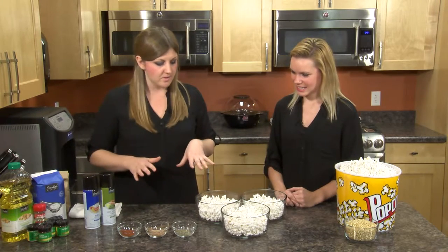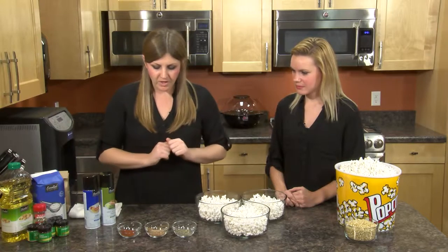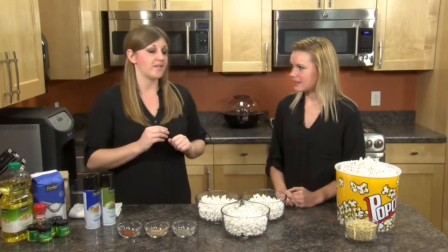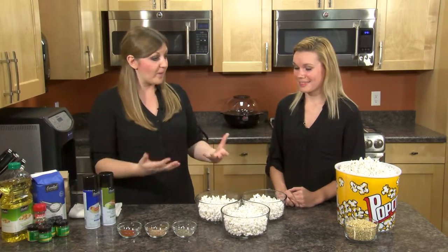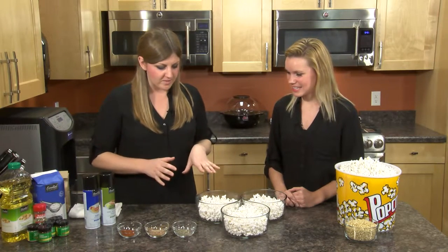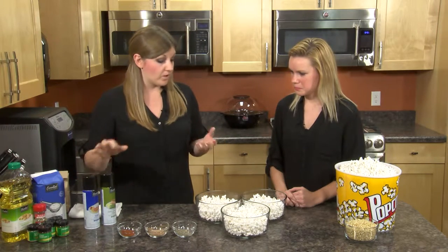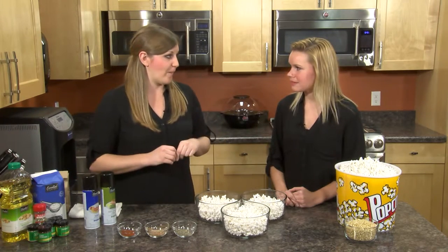Now we'll talk seasonings. We have our popcorn here and it doesn't have anything on it yet. We are actually going to do a spicy, a sweet, and a savory version — a little bit of something for everybody. The fun thing is that we are using some cooking spray in order to get the seasonings to stick onto our popcorn.